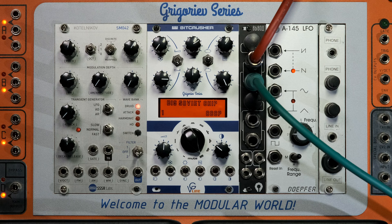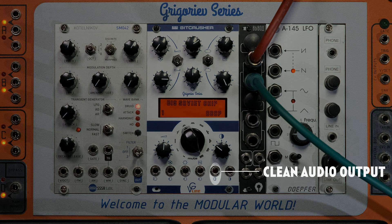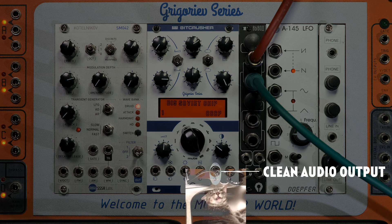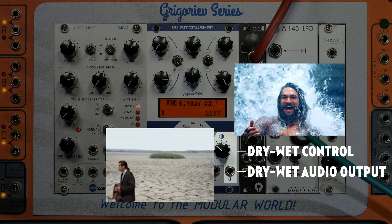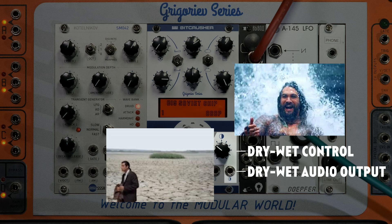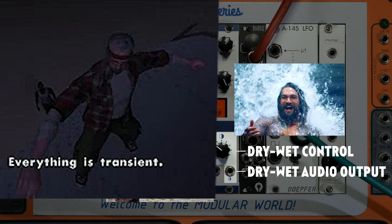And finally, we designed a couple of useful things in the output section. The first one is the dry audio output — you get a copy of your clean signal after the input amplifier whenever you need it. The second is the dry/wet knob, which lets you grab a fully processed signal or add some clean signal to keep the transients.